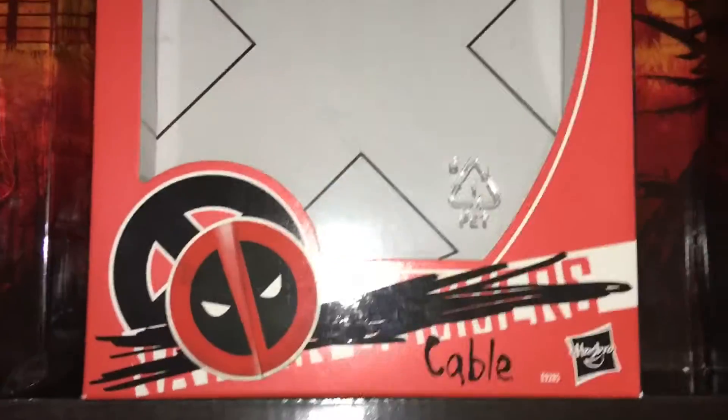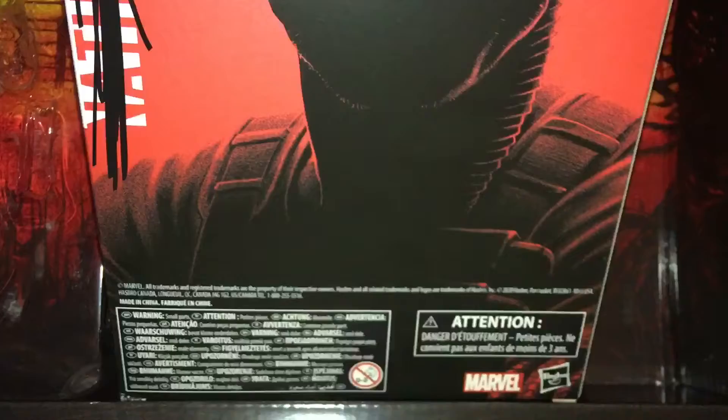Pretty cool box. Cable. You're not really giving us much to work with here, Mr. Cable.